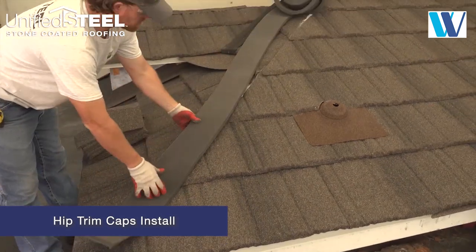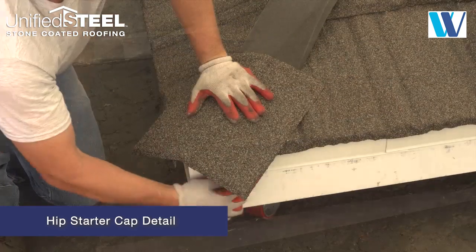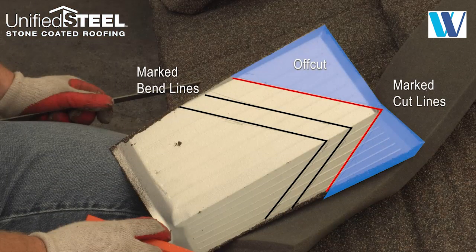We are showing use of the cottage cap installed over the six inch wide barrier foam. Scribe a line on the underside of the trim cap as shown, and add two more lines one inch apart for the bend and cut lines.